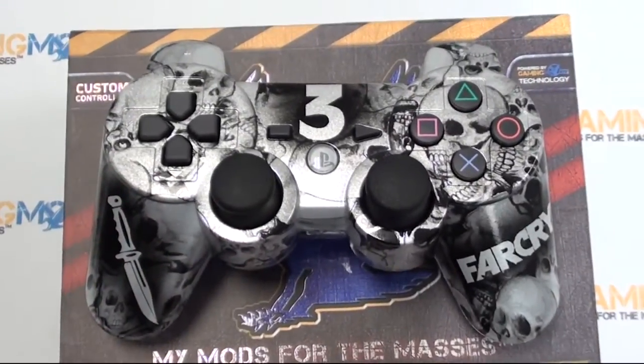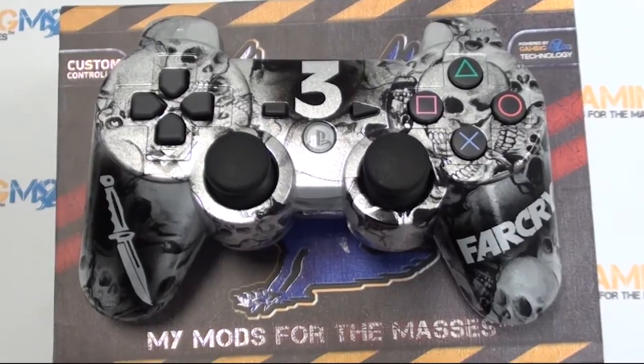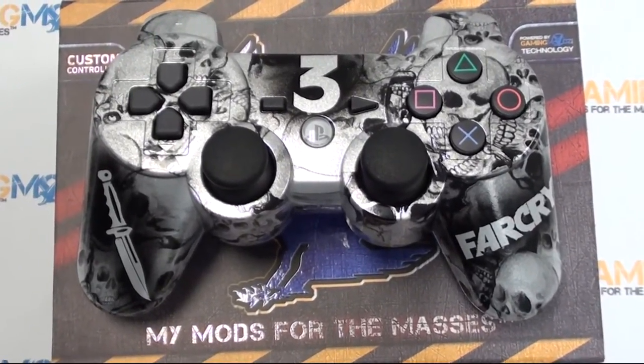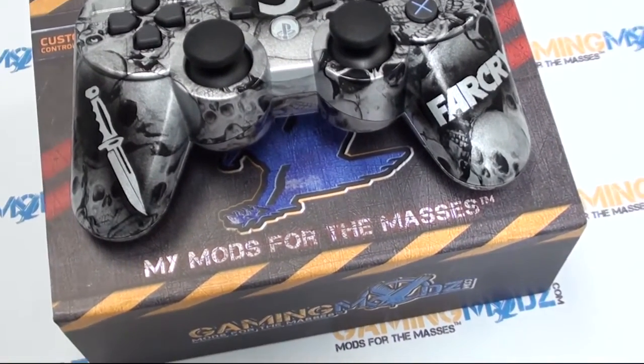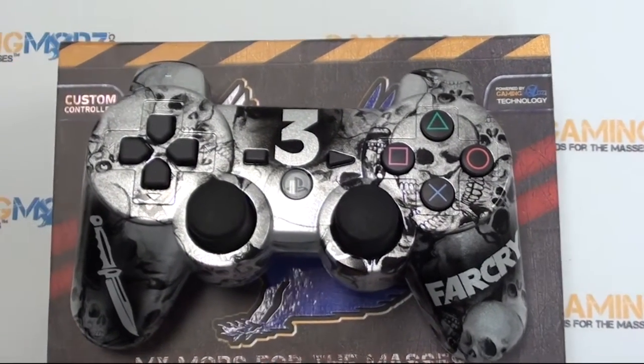Today we are offering a special where you can add all the add-ons we offer for free for a flat price, which includes the controller and the fully loaded chip with all the mods. You also get a collector's box and a pouch with your purchase, so check it out.